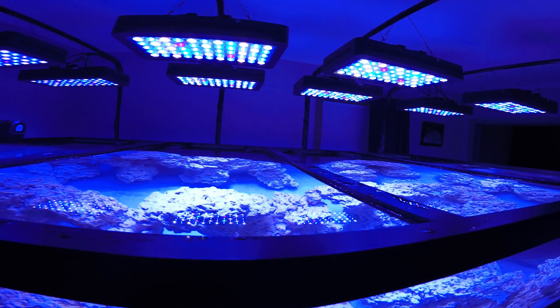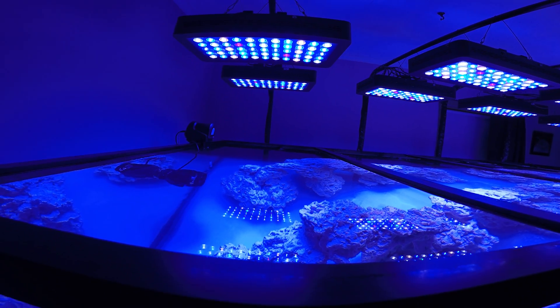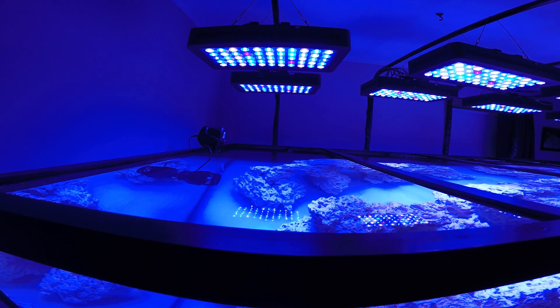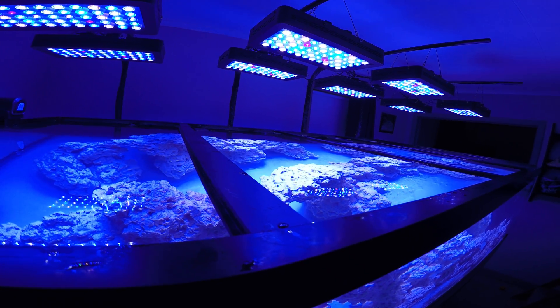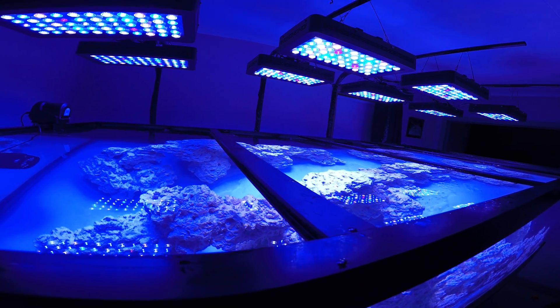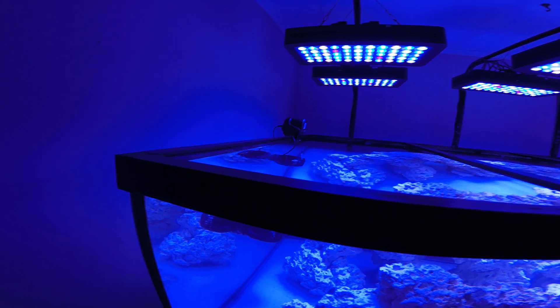I can see they're in wave-making mode right now. I don't get a whole lot of a wave though — just a little bit. That's probably not a bad thing because I don't need it coming out of the tank either.